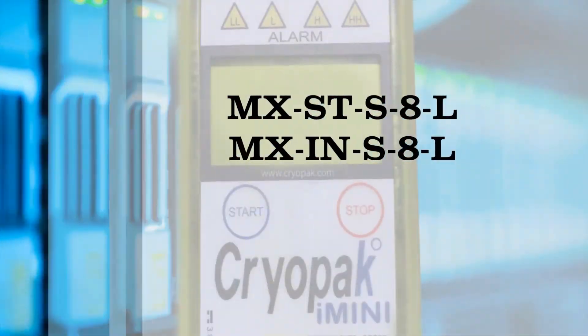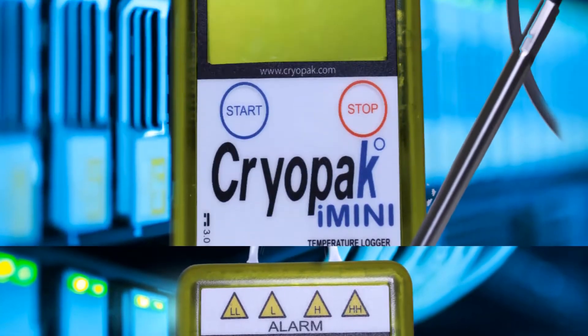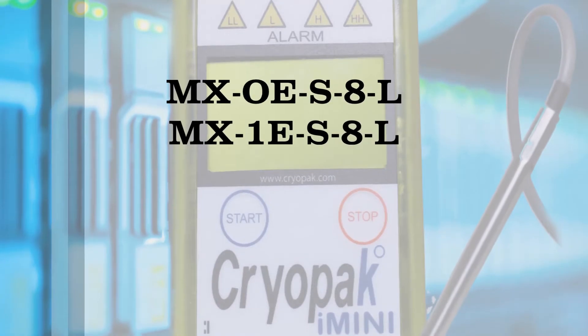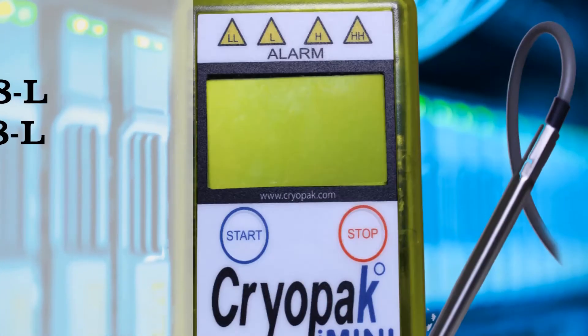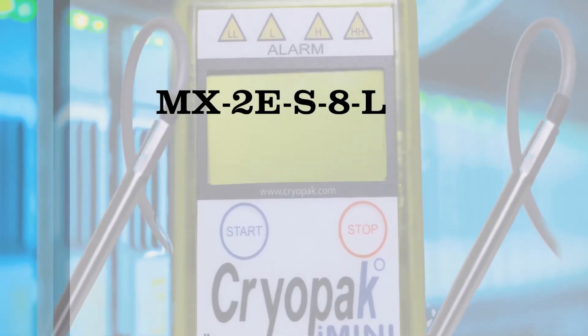Some i-minis can be used for a single trip or internal sensor use. Others have both an internal and an external sensor probe, and some are equipped with two external sensor probes.